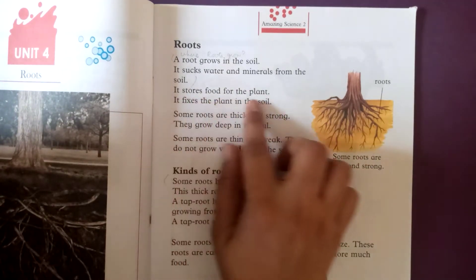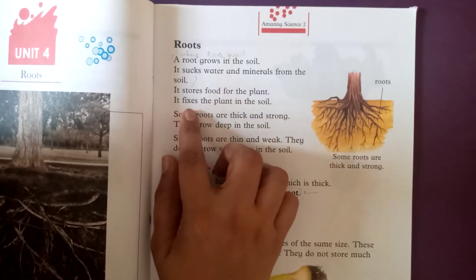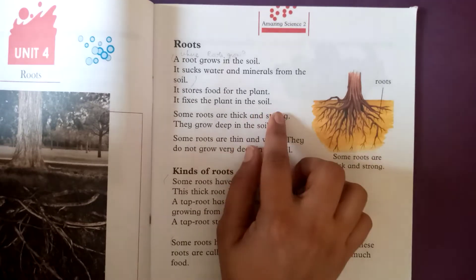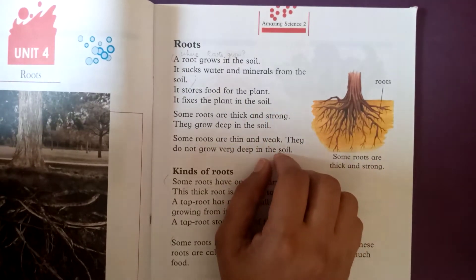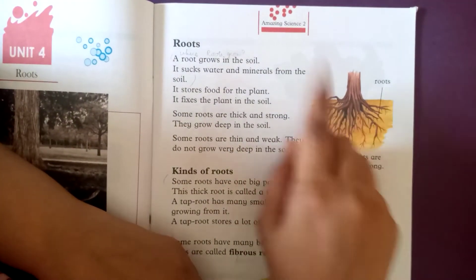Roots store food for the plant. They fix the plant in the soil. This helps the plant stand straight — as strong and deep the roots are, the plant stands straight.